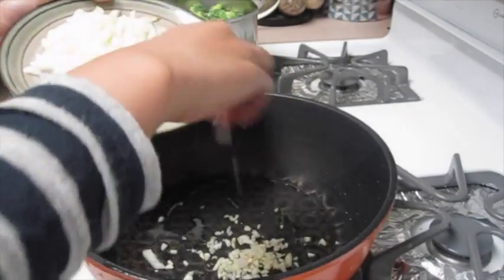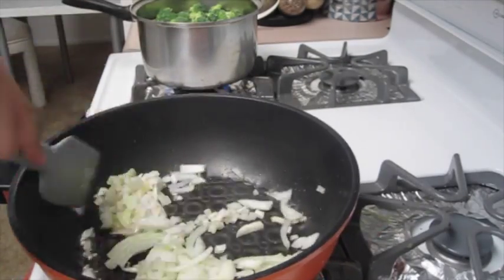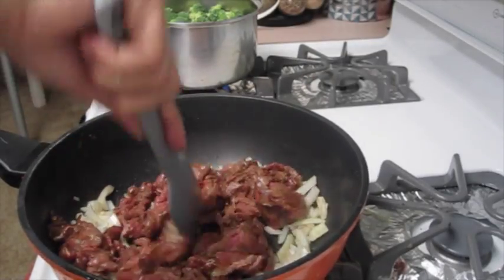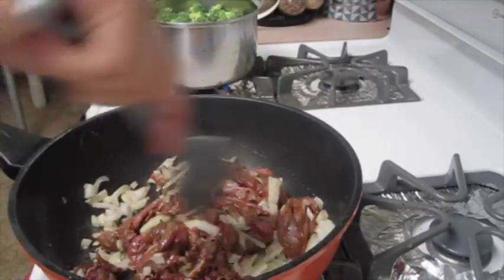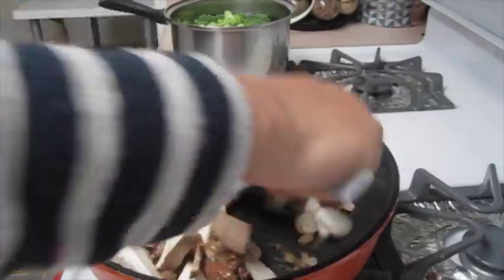Next you're ready to put in your garlic. Go ahead and saute that for 5 seconds. Add in your onions, saute that for about 10 seconds. And then you're ready to put in your meat. Go ahead and cook that for about another 10 minutes.